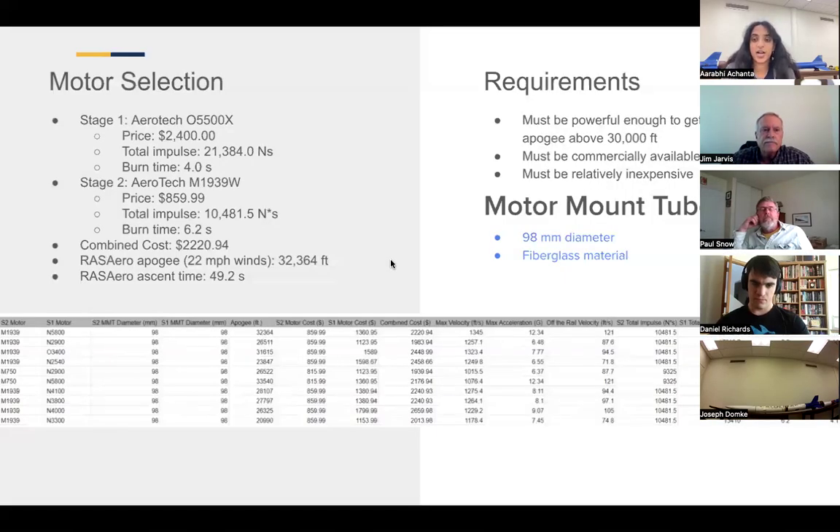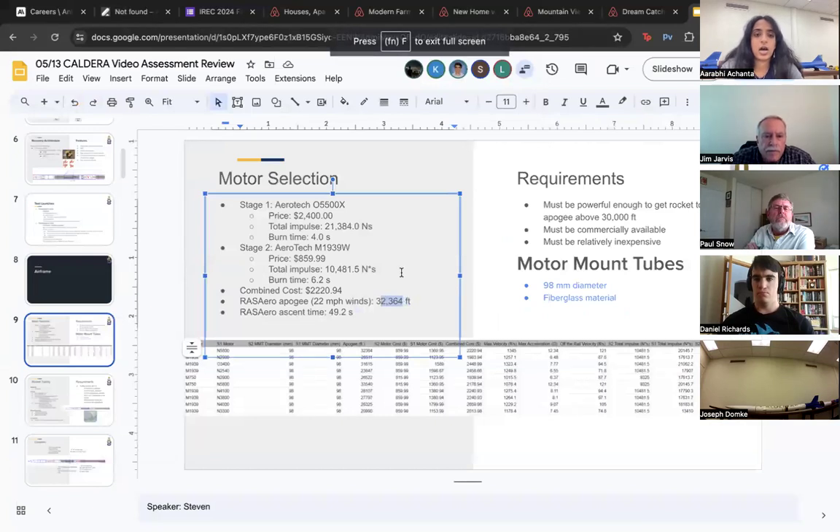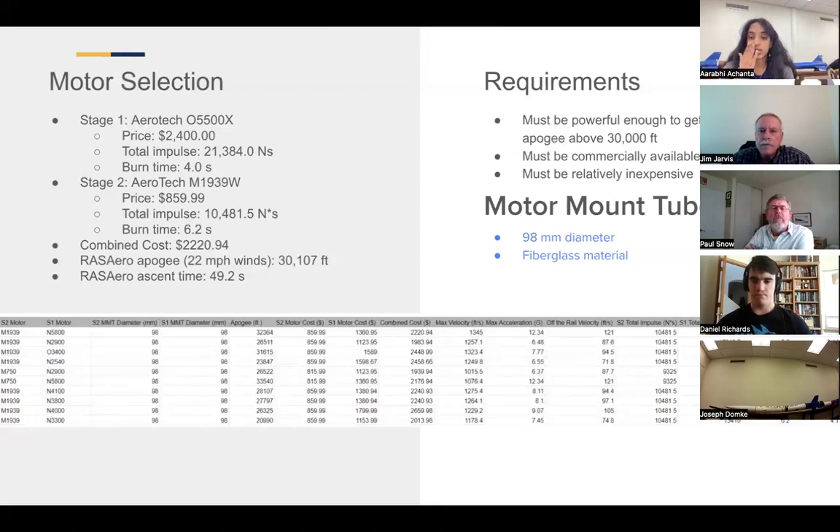Moving into the airframe section: we are currently flying an O5500 motor in our lower stage and an M1939 motor in our upper stage. We plan on flying to 30,107 feet — the apogee listed on the slide is incorrect and should be edited. We have air brakes deploying at the very end; we don't expect it to deploy for long, just about one second at the end based on our simulations.